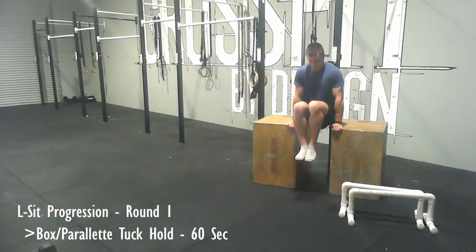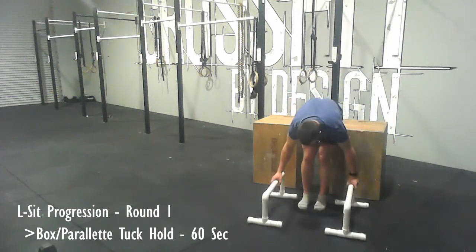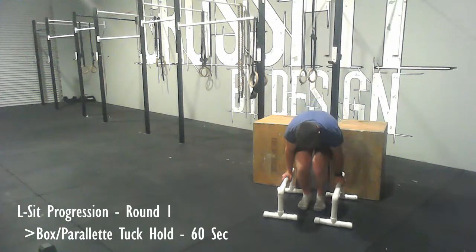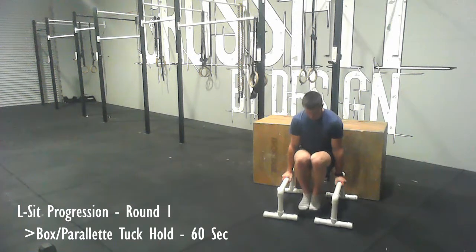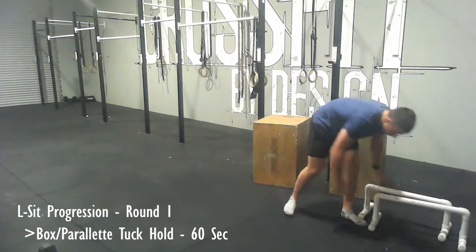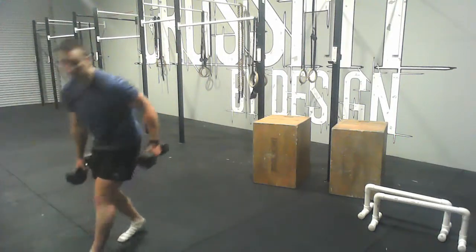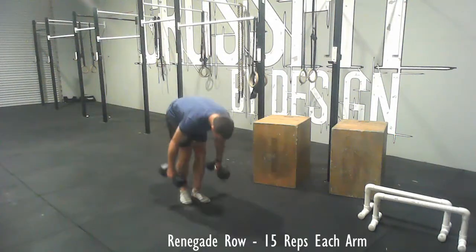First up you'll do just a tuck hold, and this can be done on either a box as I'm showing you here, or on parallettes. The goal is to hold for a total of 60 seconds — if you need to break during that 60 seconds that's fine, but you're just trying to work up a total of 60 seconds, with your knees at about 90 degrees.